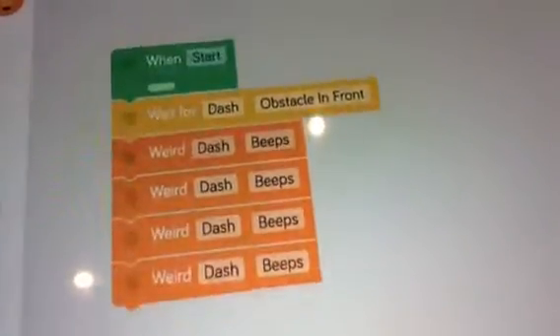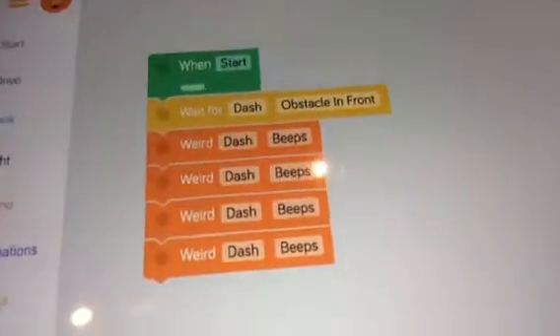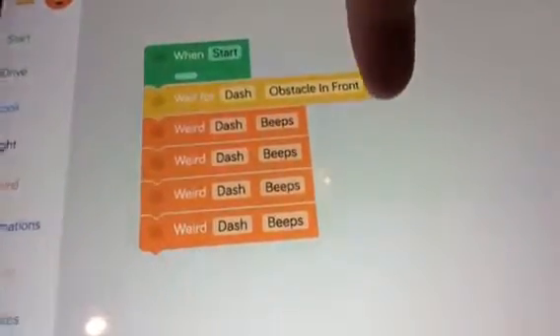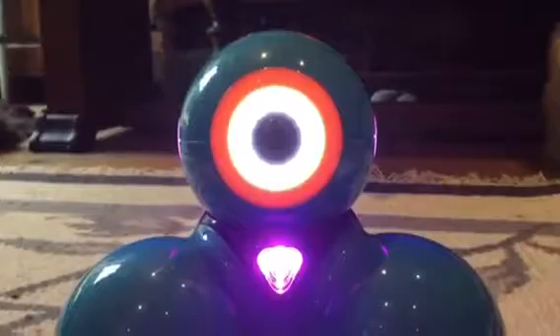Now we're going to go onto Blockly, which is this app over here. I've done this one before with Mortimer's therapist. Mortimer, don't go into the drawing room! Dash is going to wait for an obstacle to go in front of him. He's going to be sitting on the couch, Mortimer's going to be under a blanket, and Dash will be using his front sensors to spot him. Once he spots him, he'll do some beeps four times.